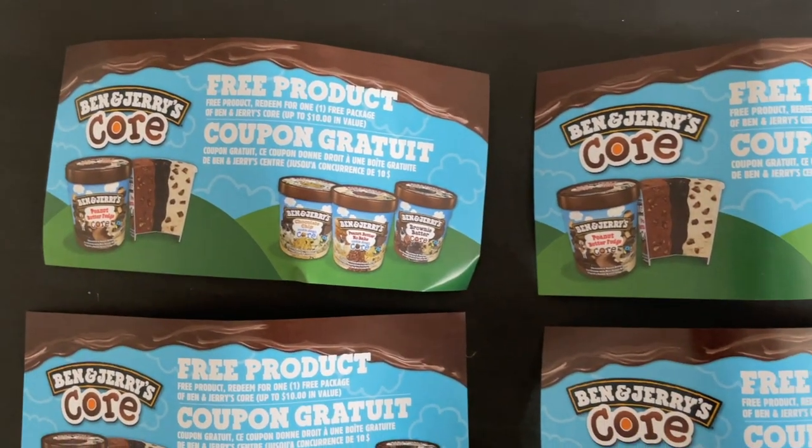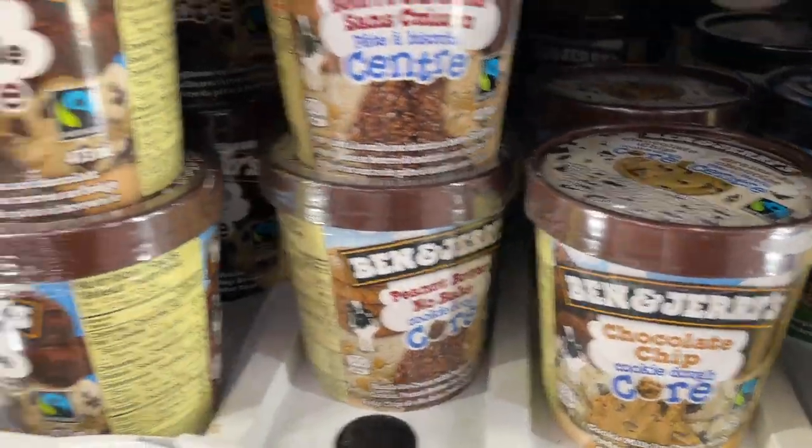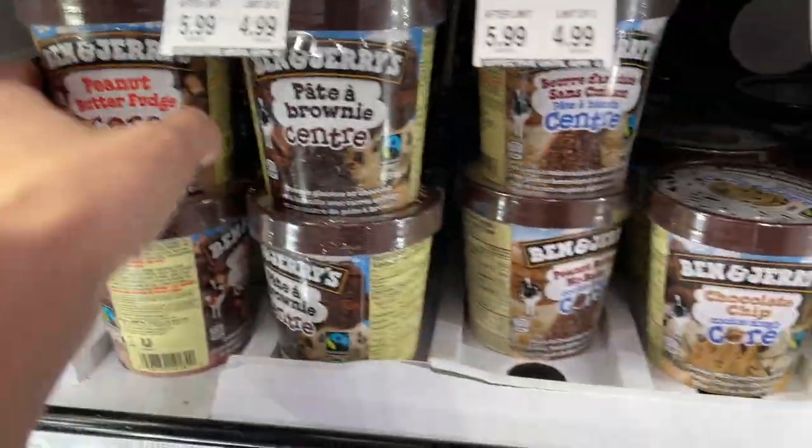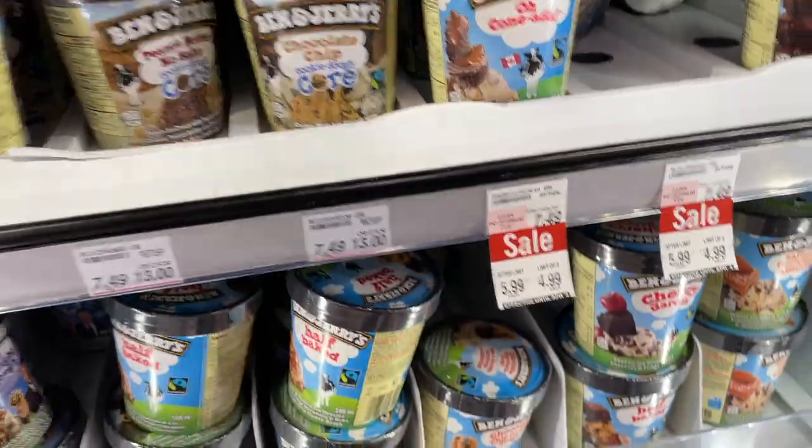So these are the ice cream tubs, but there's not actually ice cream in them — there were coupons inside. I went yesterday to grab the ice cream. So down here, fresh out of the freezer, I have the actual ice cream. We're going to try each one. And here are the empty tubs. There was a coupon inside, but we don't need that anymore.